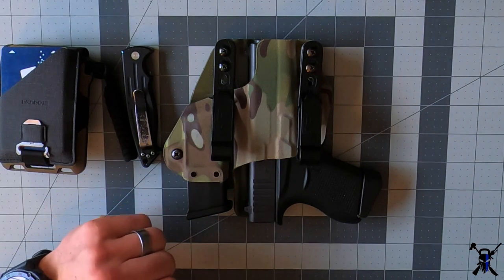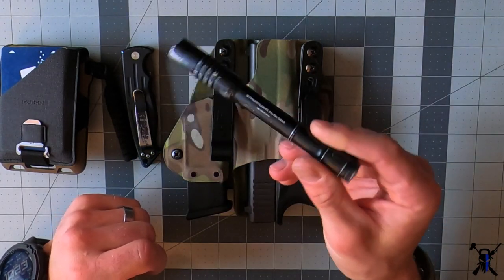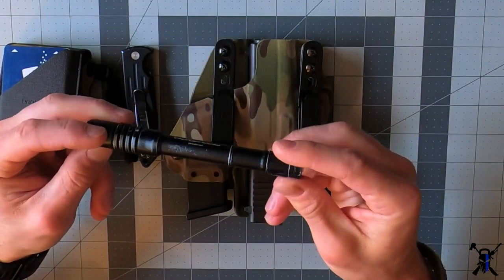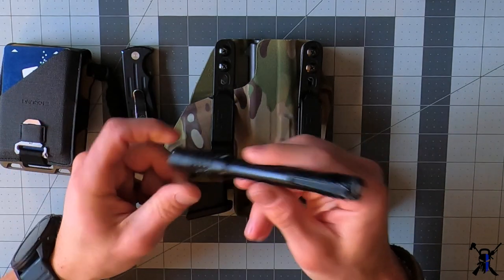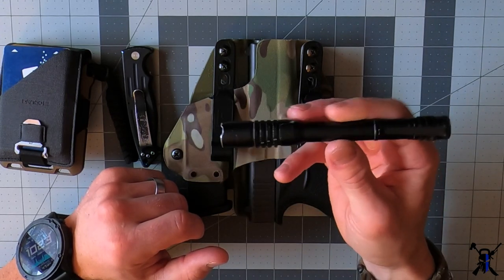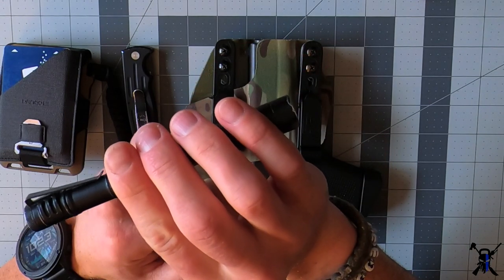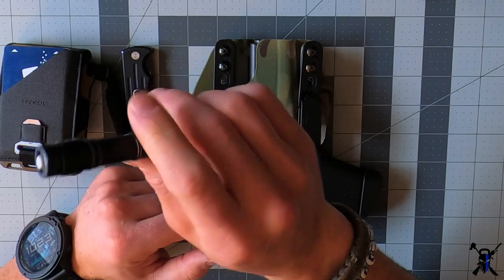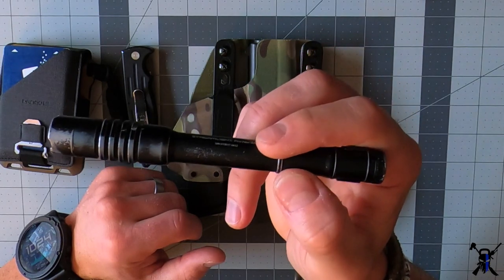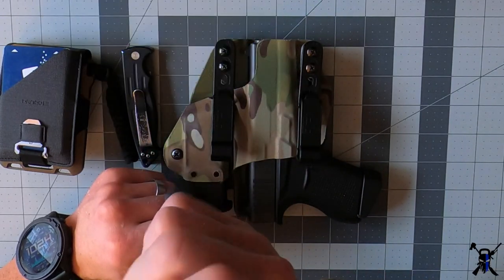Another thing I carry when necessary — and it's always easily accessible — is a flashlight. I've got the Streamlight ProTech. This thing is pretty bright, takes two AAA batteries, and lasts a long time. I usually keep it in my truck, but if I know I'll be in a nighttime environment I'll throw it in my pocket. It's nice and small — I'll carry this especially when traveling overseas where nighttime isn't always well-lit. It's also got a strobe feature.